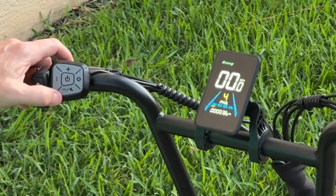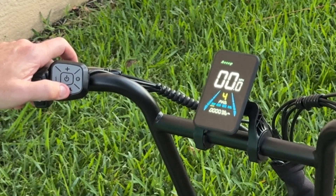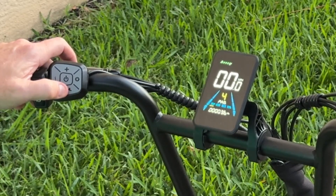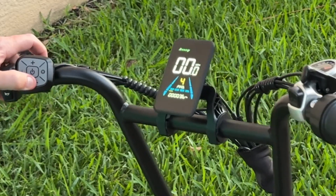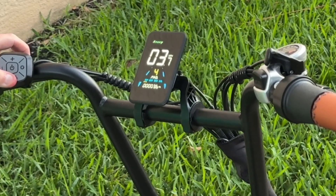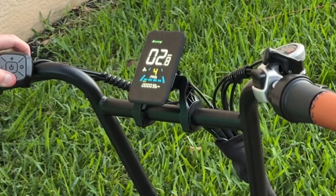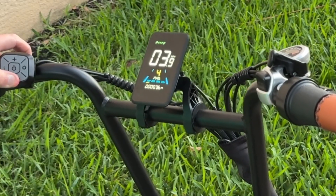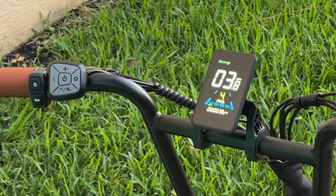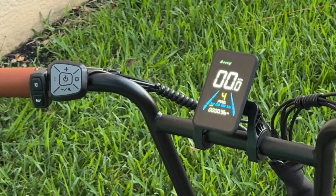If you hold the minus button — where it has the little foot icon — it will go into walk mode, which is about two or three miles per hour. Simply hold that button for about two seconds and you'll see it engages walk mode. You can see the little icon right there. Let go of the button and it stops walk mode. It helps when you're loading the bike or need to walk the bike and need assistance.